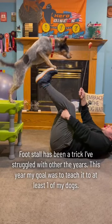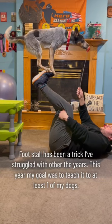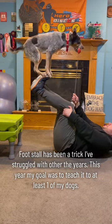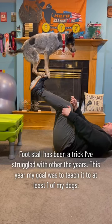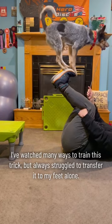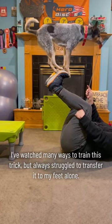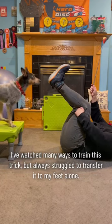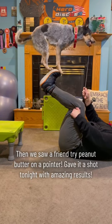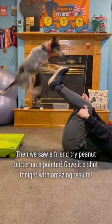Foot stall has been a trick I've struggled with over the years. This year my goal was to teach it to at least one of my dogs. I've watched many ways to train this trick, but always struggled to transfer it to my feet alone. Then we saw a friend try peanut butter on a pointer, gave it a shot tonight with amazing results.